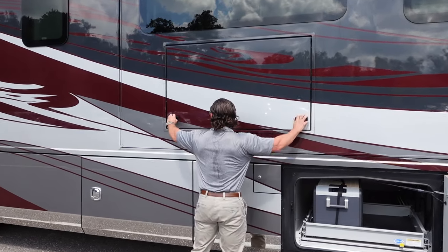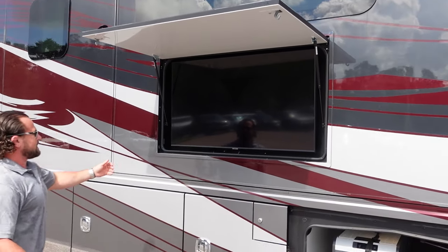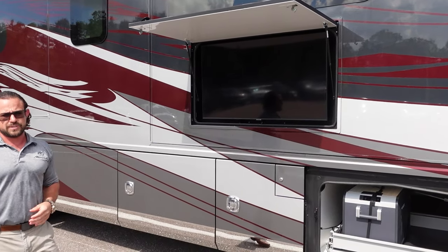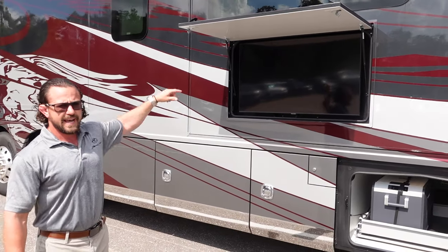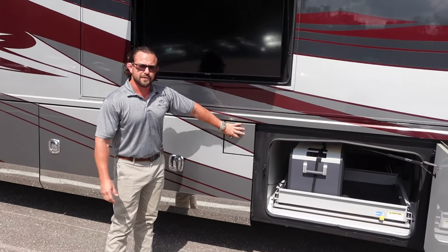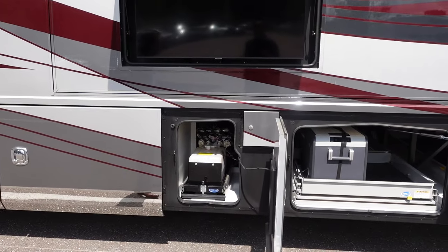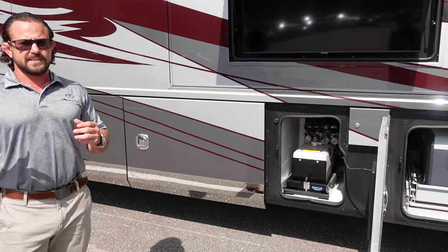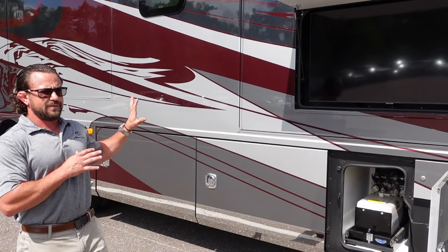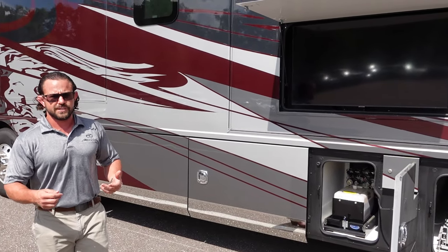Right here you've got your exterior entertainment system — that's a Samsung Smart TV that comes out and turns so you can adjust it. You have a Bose wireless Bluetooth speaker behind it at the top for extra sound. This is one of your fuel fills — you have one on each side for that 150-gallon tank. Right here you have the hydraulic reservoir for both your automatic leveling system and your HWH hydraulic slides. These hydraulic slides give you that flush look, they're more reliable, made right here in America, and have wonderful warranty and service support.